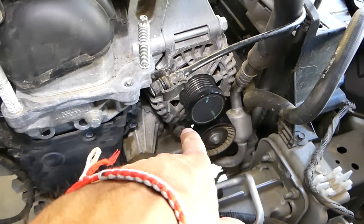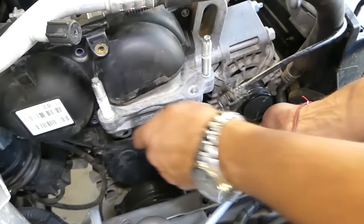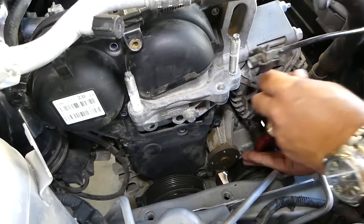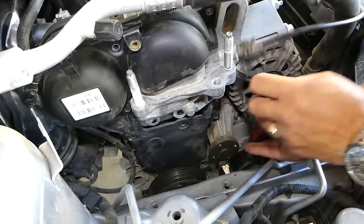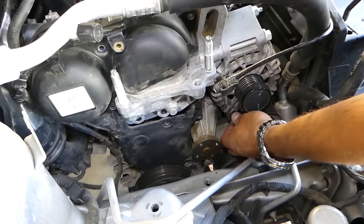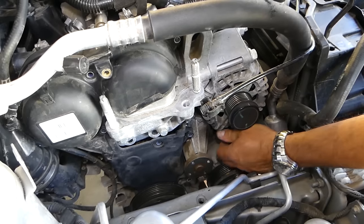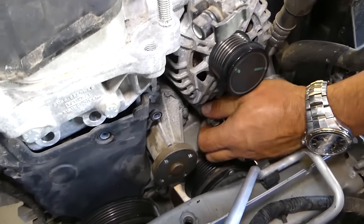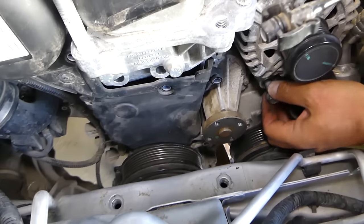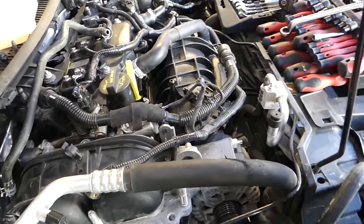Now use a 15mm socket to remove the alternator bolt so we can remove that bracket. This bolt is long and may go loose then tight due to the threads. Check for thread locker — in our case, none, just rust.